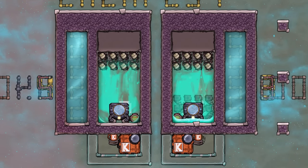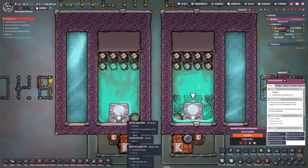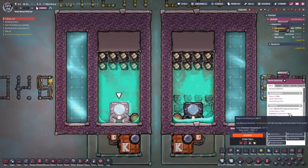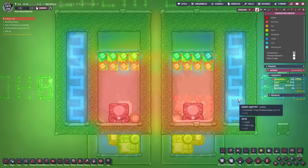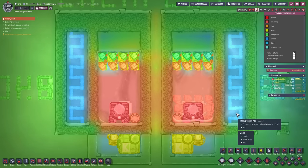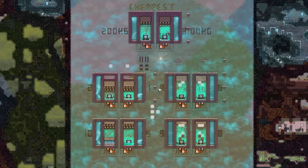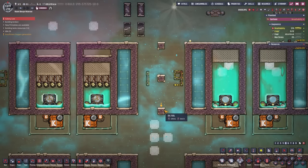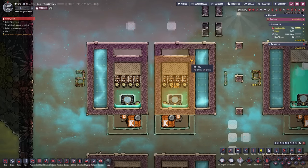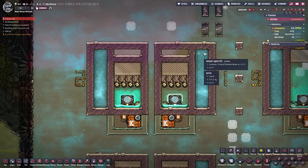Hey guys, I have an update for you on the ethanol cooling system. This time I managed to build it out of copper ore. The copper ore aqua tuner has an overheat temperature of 125, and it still managed to keep this running and cool down the simulated base. I did try a few different layouts, sometimes squeezing the setup into the space that two-tile-high rooms normally take up, and sometimes even smaller than that. Remember, the right side is only there to simulate cooling your base.